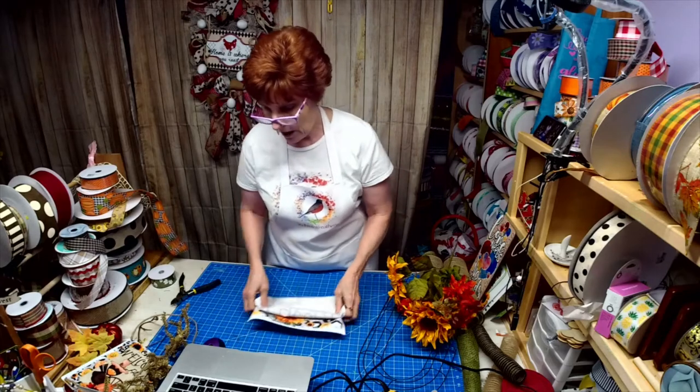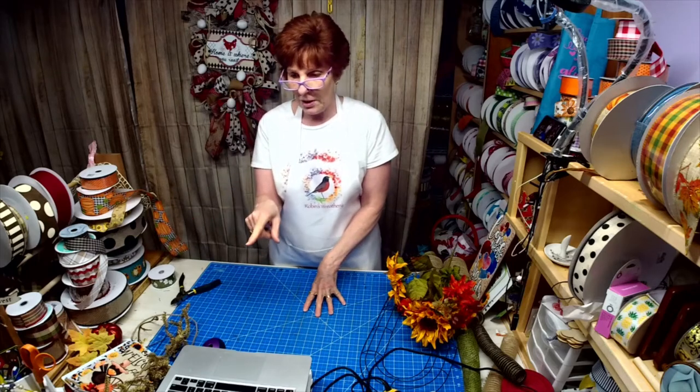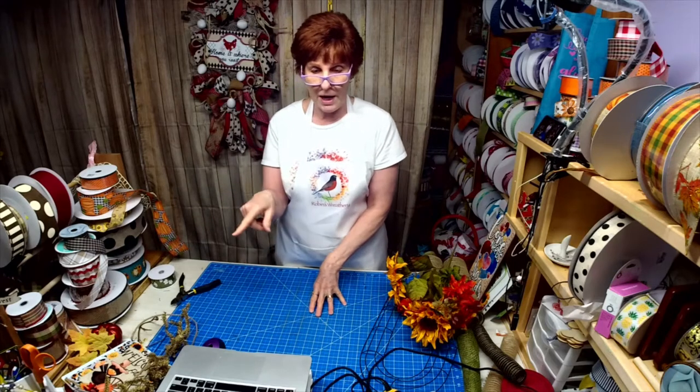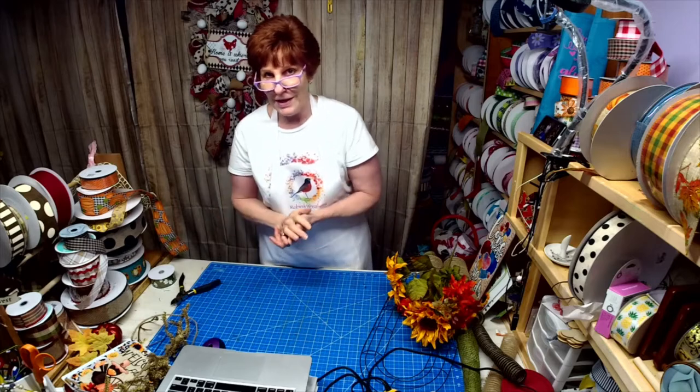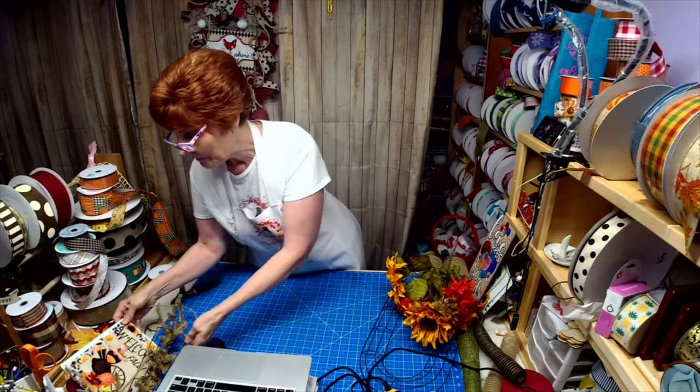Our theme this week for Tag Team Tuesday is sunflowers. Willie's going to post her link to her page in the comments. When I'm done - I have till seven o'clock - Willie goes on at seven and she's going to do a wreath. It's going to be amazing.